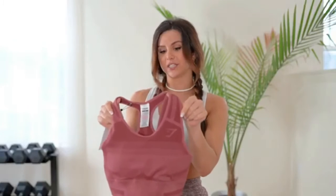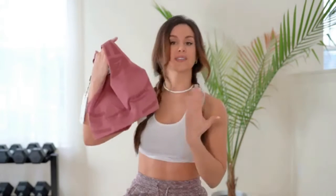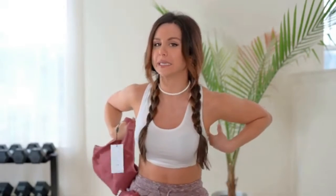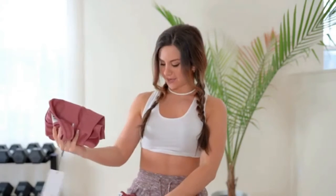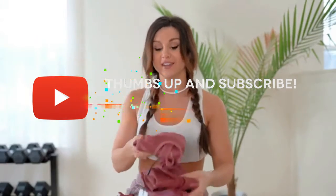This bra fits perfectly — honestly I have nothing bad to say. Even though it's not adjustable, everything hugs you right, the side boob stays in place, nothing's hanging out. It's true to size, doesn't dig in, and doesn't give the back fat that the Camo kind of does. The material is polyester, elastane, and nylon, so it's great for wicking and ultra stretchy.